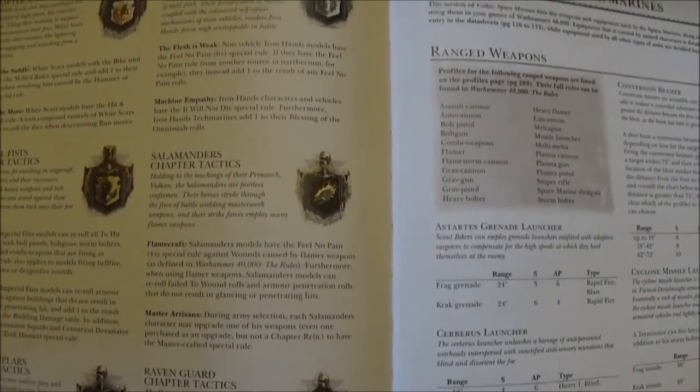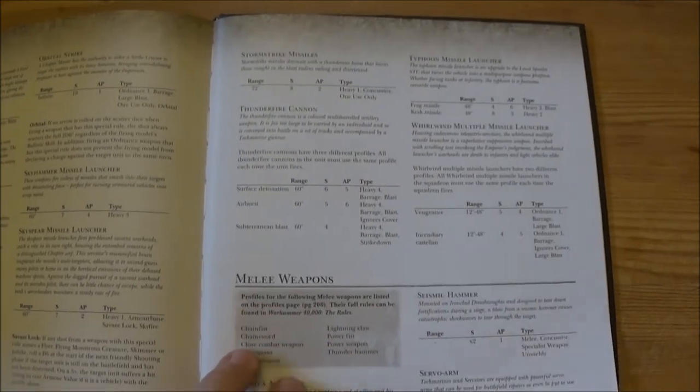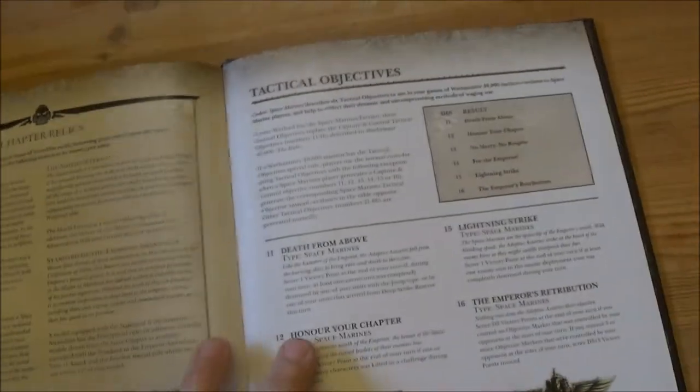And then all the other chapter tactics are here too. Then we're into the Space Marine Armoury and Special Issue Wargear. There are chapter relics — from what I've read, it's all pretty much the same with no real changes in the relics.